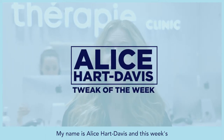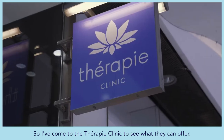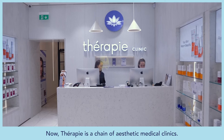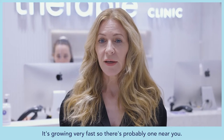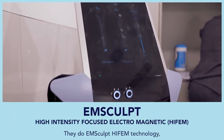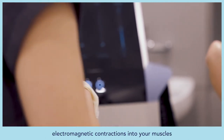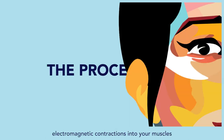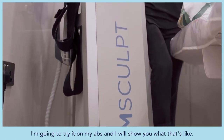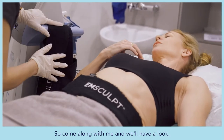My name is Alice Hart-Davis and this week's Tweak the Week is all about body contouring. I've come to The Therapy Clinic to see what they can offer. The Therapy is a chain of aesthetic medical clinics — it's growing very fast, so there's probably one near you — and they are very big on body contouring. Today I'm going to try M-Sculpt on my abs and show you what that's like.